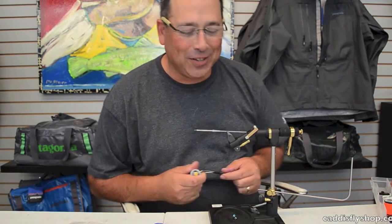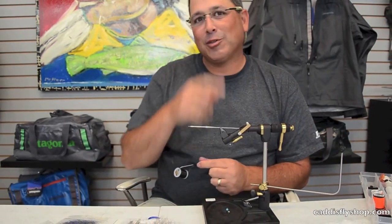Welcome to the Oregon Fly Fishing Blog. I'm Tony Torrance and that's Chris Daughters behind the camera.